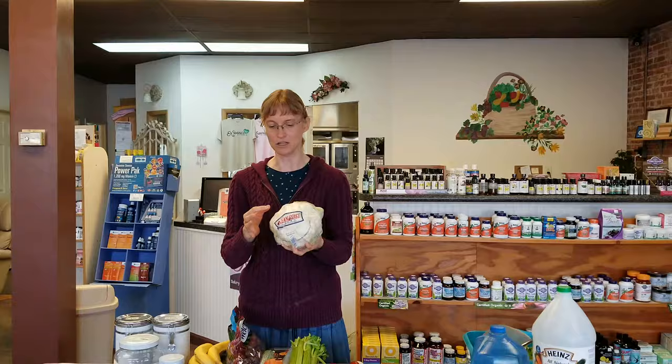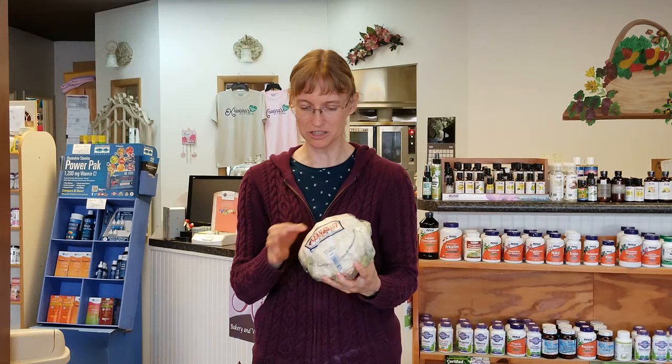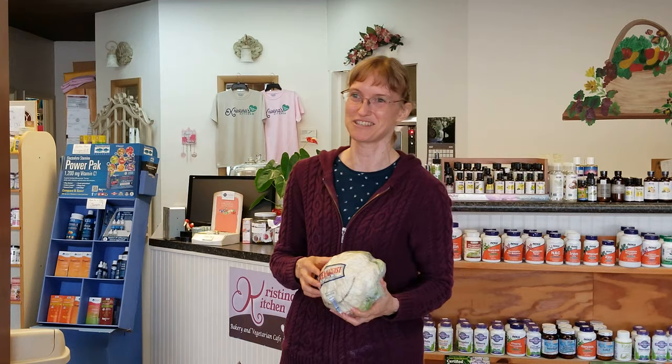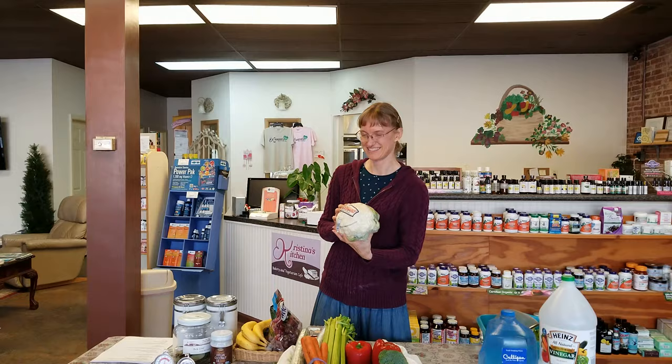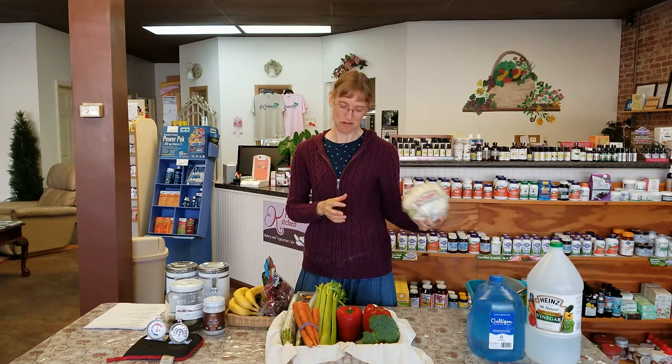For cauliflower, look for one without a lot of brown spots. If there are just a few tiny spots, you can carefully shave them off with the tip of your knife. But if there's a big brown spot, find a different cauliflower to buy.